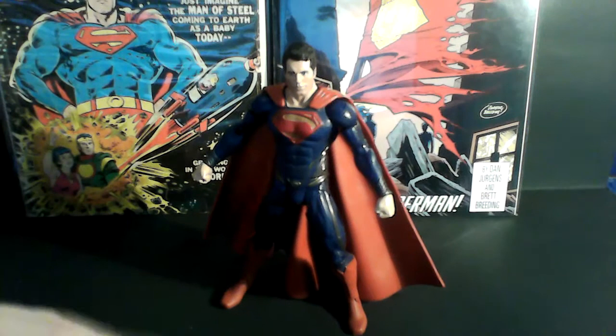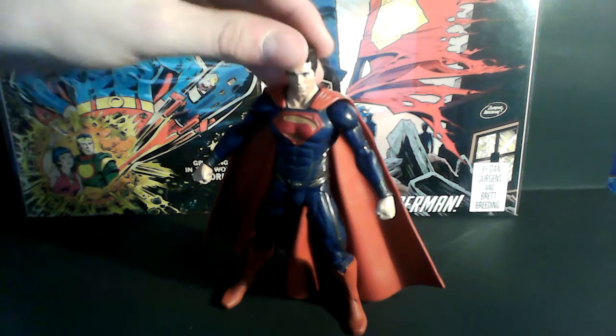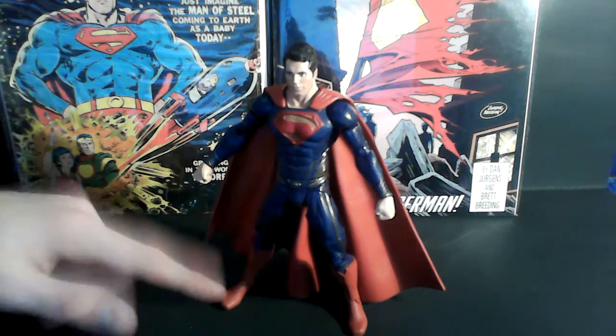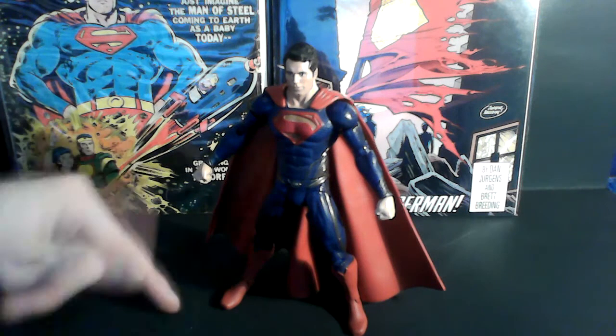I picked up Superman — this is the first one I got from the wave. I decided to get Superman. He's the main one, the best one. Character-wise, he's my favorite out of the three. I really like the Superman figure. I think it's really cool.